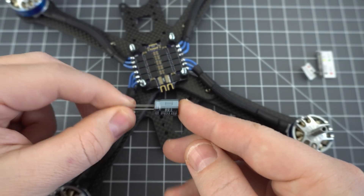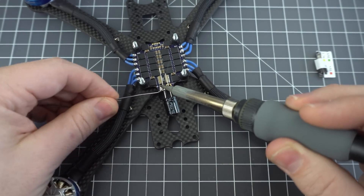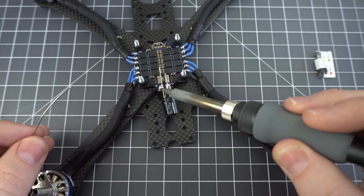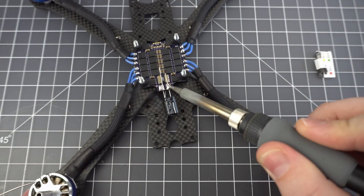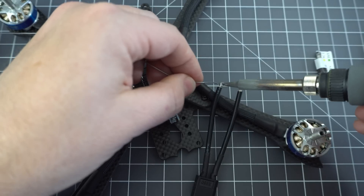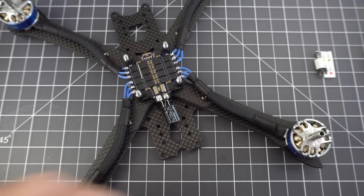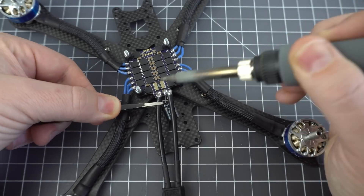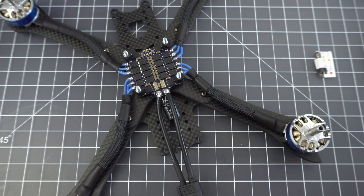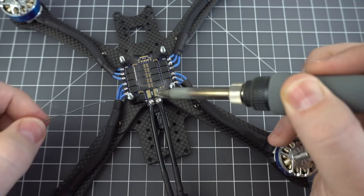Next let's solder on the battery lead. First you want to flux the pads and add the capacitor. This is really handy for cleaning up any electronic noise that might interfere with your video or even your gyro. It's not required and a lot of people build without them, but we've got a nice spot for it and it came with the flight controller, so why not? All I needed to do was rest it here and add a little bit of solder to hold it in place, then snip off the ends and cover up the tips. To prepare the battery lead, just tin the ends a little bit, and all you need to do is push it down onto the solder already applied to hold the capacitor in place. I used a little bit of flux to clean up the solders — I may have used a little more solder than I needed to, but the wires aren't going anywhere.